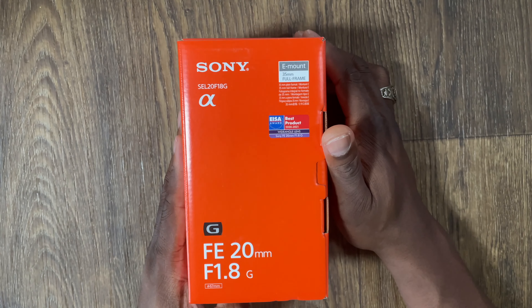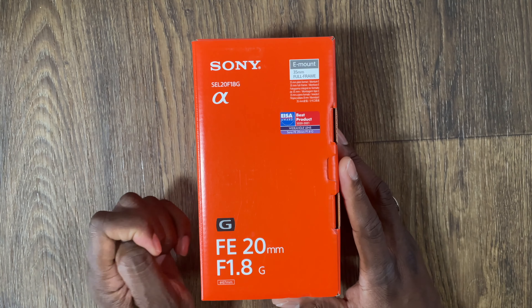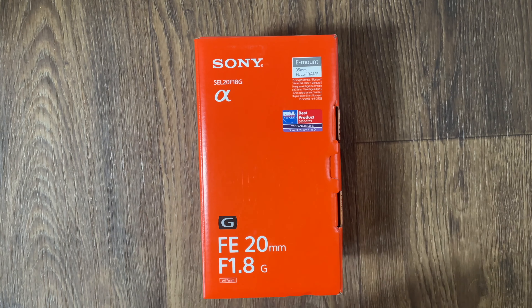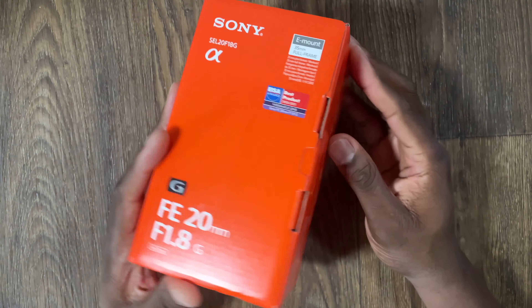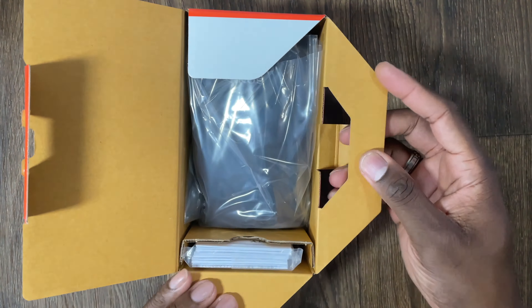So this is the way the lens comes to you — brand new. You can grab this for $900 on Sony's website, sometimes on sale for $800. If you have student or military discounts, you can get it even lower. Let's crack open the box and open it with you. This is how it comes.